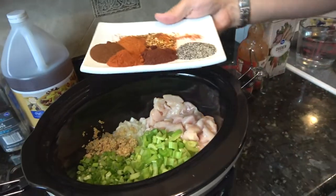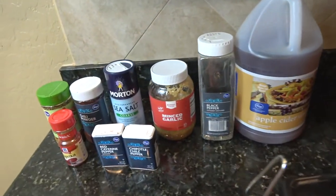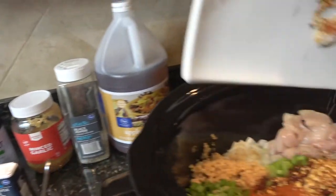On top of that, I've got my spice mix, which is all the spices over there — we'll put the list in the description. I'm just going to dump that right on top.